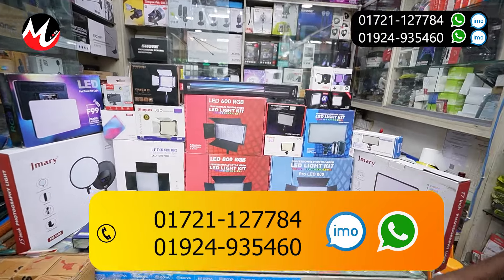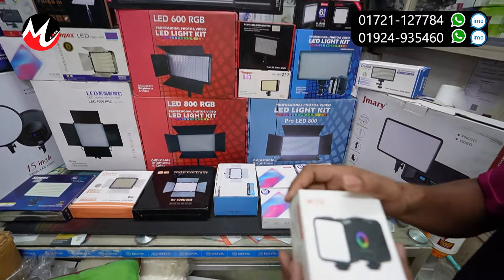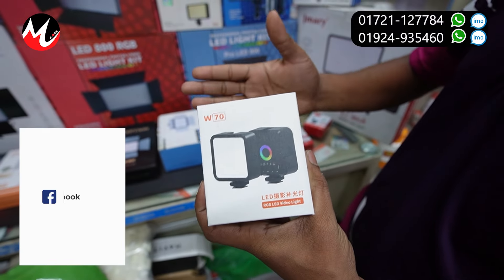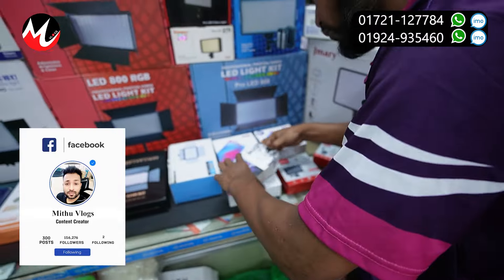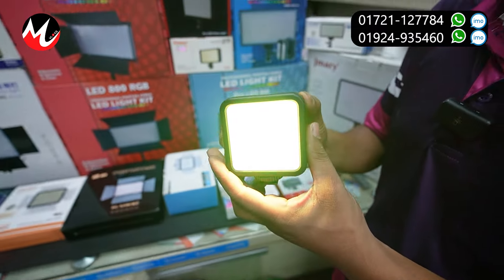This is the next item. It is the powerpoint quality, rechargeable. This is the W70 quality. I will see the unboxing — RGB light.